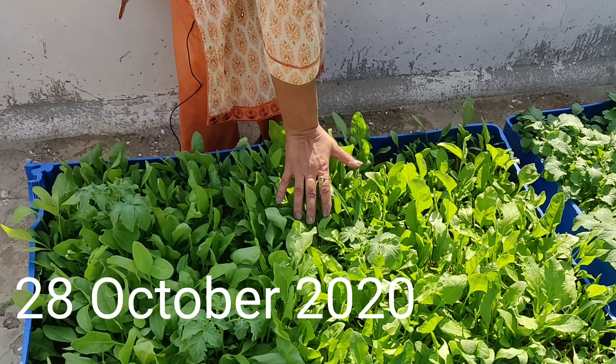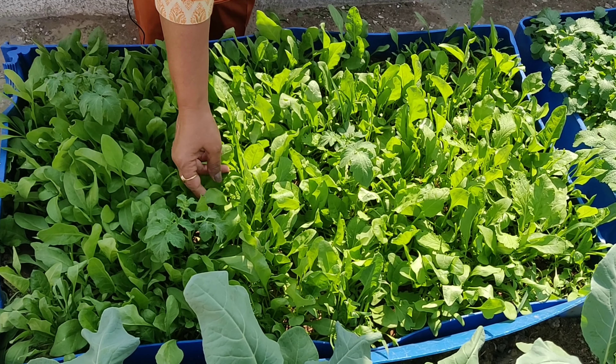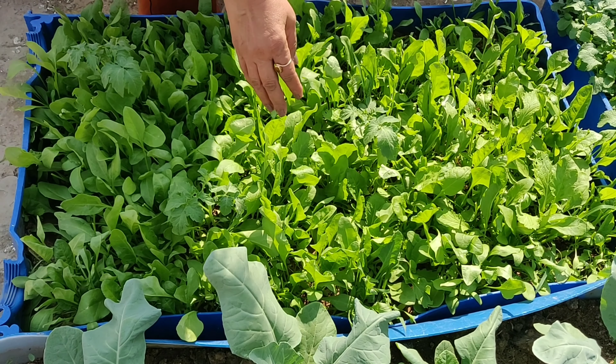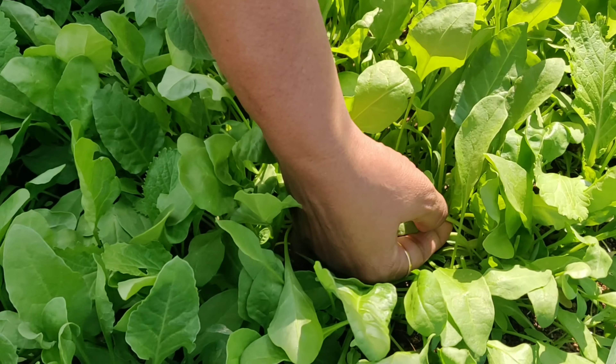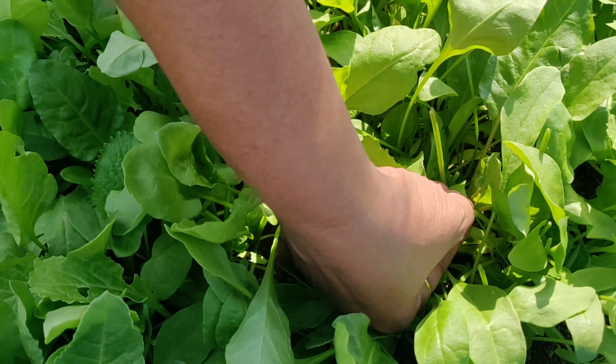Look at this crop of spinach — how wonderful it is growing! I keep on harvesting it every day or every alternate day. When you have to pick the leaves of spinach, you have to harvest these with soft hands using your thumb and one finger, like this.